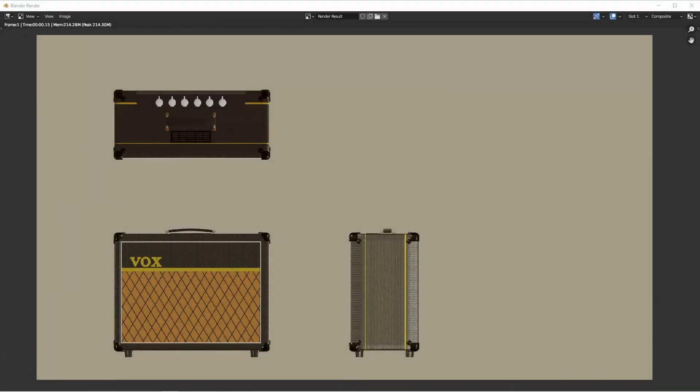Hey everybody, Johnny here. In this video, we're going to take a look at how to do 3 view renderings like this, but in a way that we can make adjustments to our model just one time, and then with just a couple of clicks, render out this composite. So let's jump right into it.